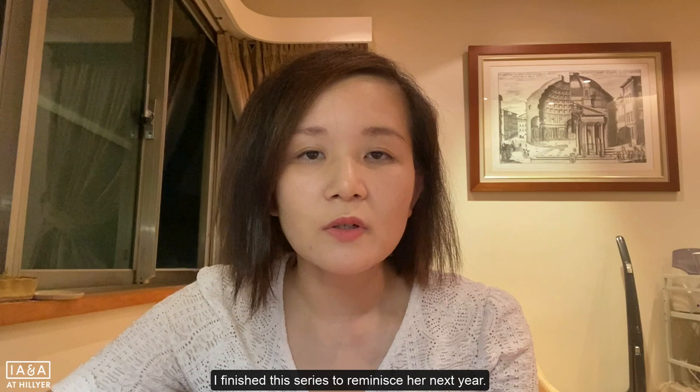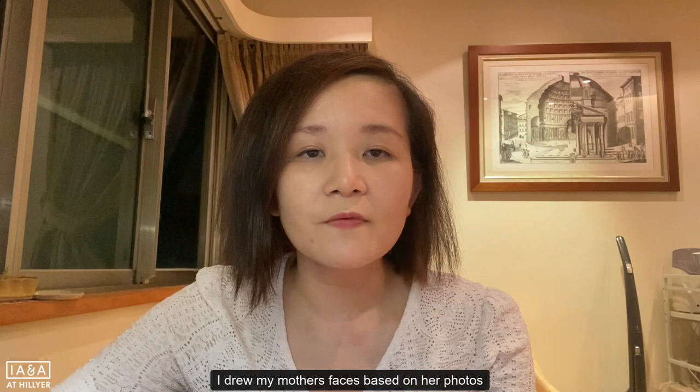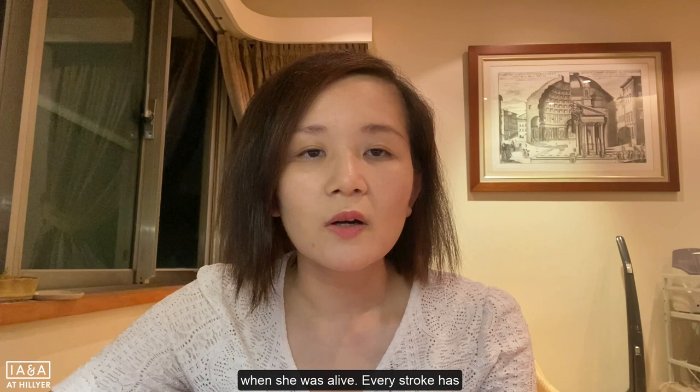My mother passed away in 2015. I finished this series to reminisce her the next year. I drew my mother's faces based on her photos when she was alive. Every stroke has led me to look for her silhouette in my memory again and again.